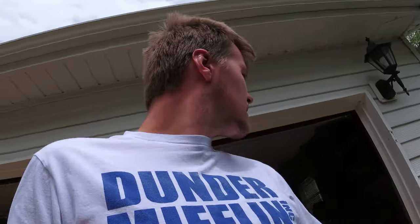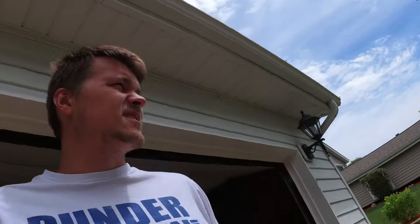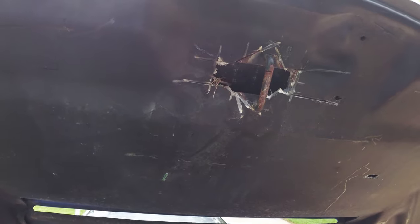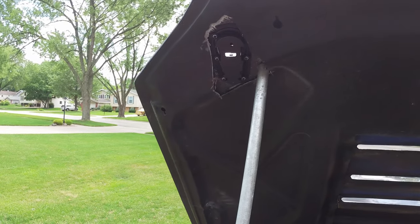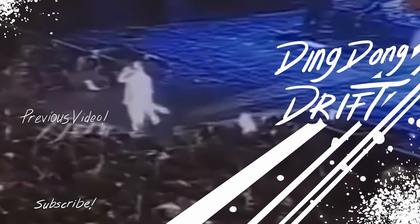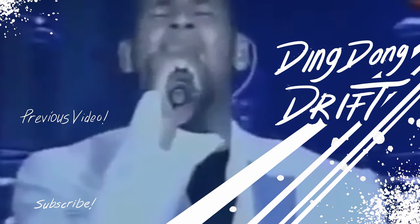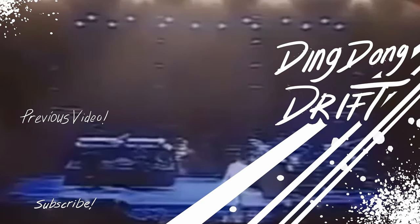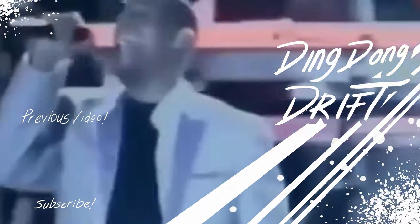Thanks for watching everybody, I'll see you on the next one. What the hell? Get out of my hood — what are you doing? Get out of here! This is fiberglass!